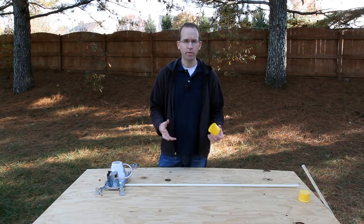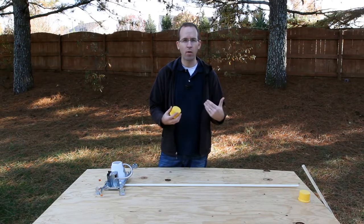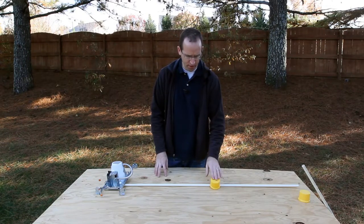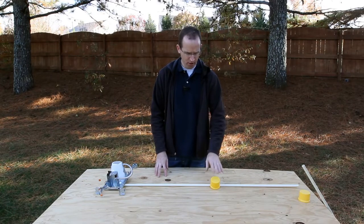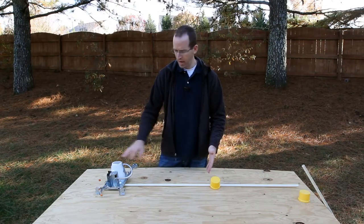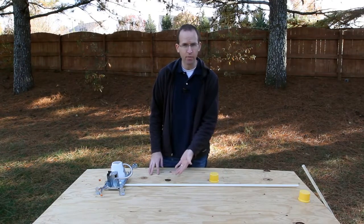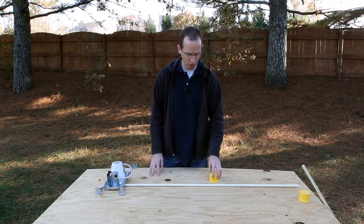In a two-way switch, the switch functions to either stop the power or let the power pass through. Let's pretend this is the switch on the hot wire — it's stopping the flow of electricity. So this is a two-way switch, and right now we've got the switch in the off position. Power comes in, power is terminated here, and the light is off. We flip the switch, power goes through the cable, gets to the light, and the light turns on. Really simple — that's how a two-way switch works.